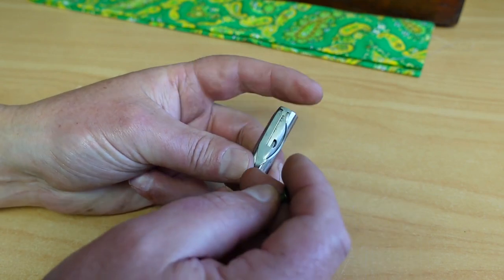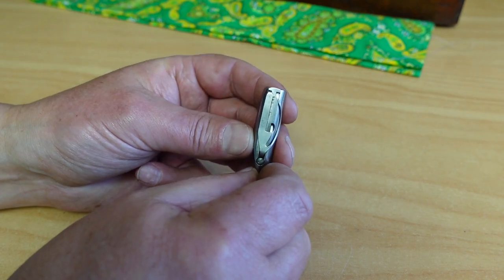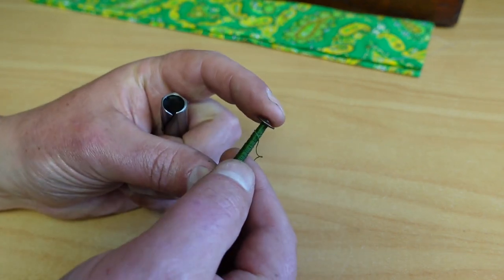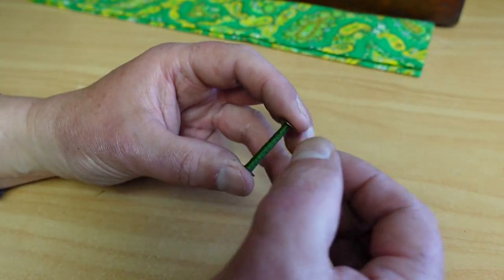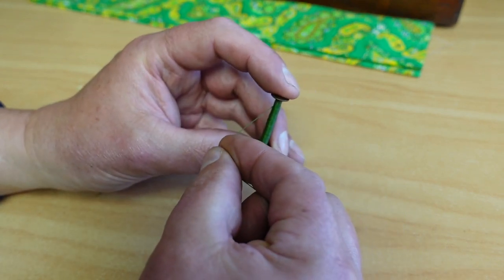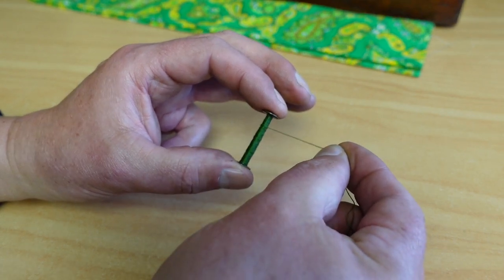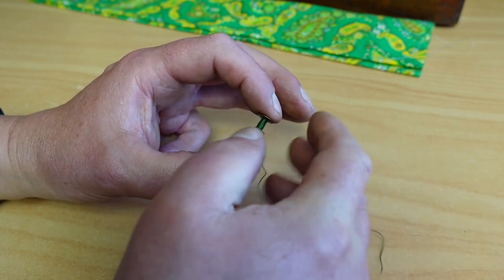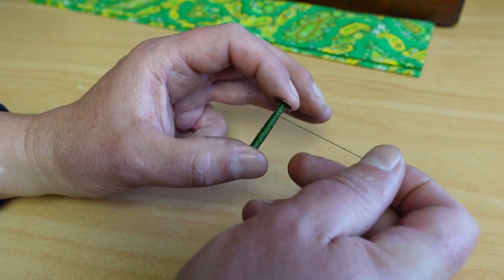The key to threading the bobbin case is to hold the bobbin case with the pointed end facing down. You want to make sure the thread is coming off your bobbin — when you hold the bobbin in your left hand and the thread with your right hand, the bobbin thread should be coming off the top of the bobbin, so that when you turn the bobbin it's spinning in a clockwise direction.